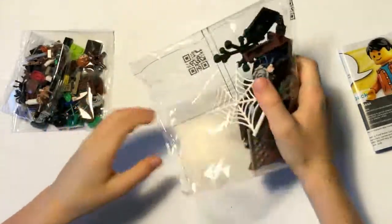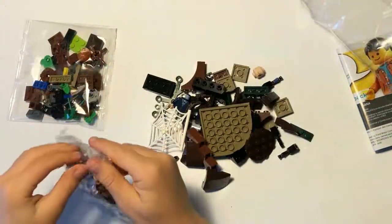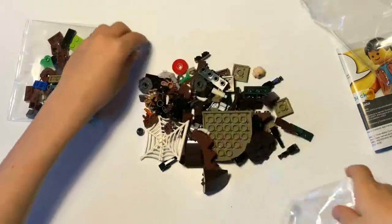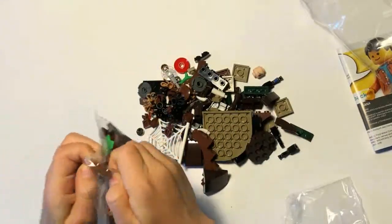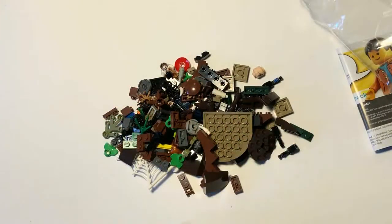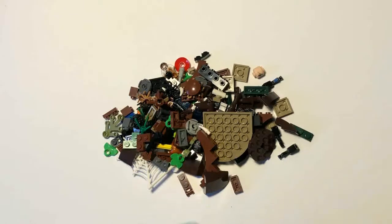All the pieces are all over the floor along with the instructions, which I am going to be following because I've never actually seen a YouTube video on this build, so I have no idea how to build it. I'm not going to be doing a how-to on this because there are way too many pieces. Alright, let's get the time-lapse started.